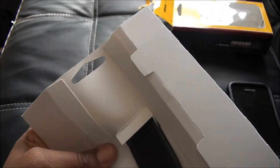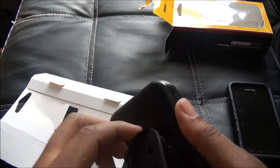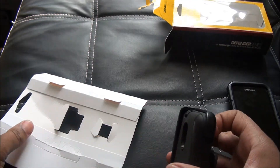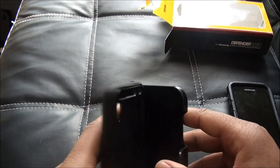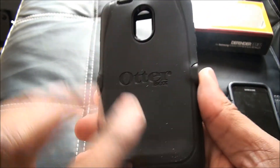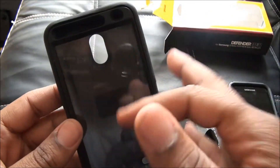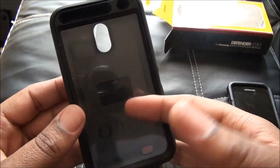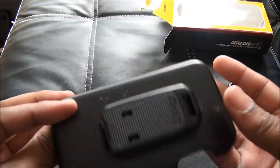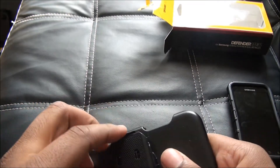It comes with this outer box. You can see it has the built-in screen protector, which is nice. It also comes with the belt clip, and it doubles as a kickstand.